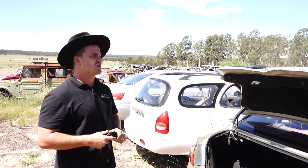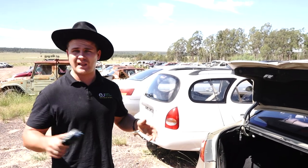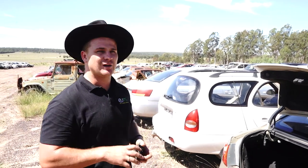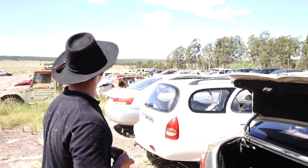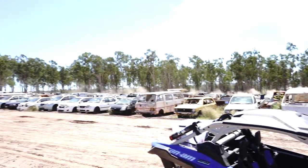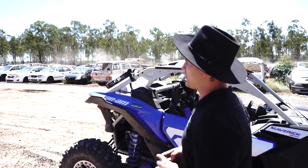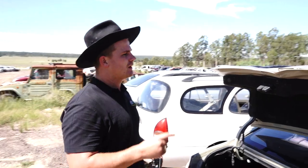One last thing I need to mention - we've been sponsored by Southport Wreckers on the Gold Coast. They've allowed us to use all their cars here, and all they wanted me to mention is that they sell used engines at a fraction of the cost of most other wrecking yards. You'll see we're surrounded by over a thousand used cars, all for wrecking, every single one with a good petrol or diesel engine. Available at southportwreckers.com - I'll put the link in the bio.